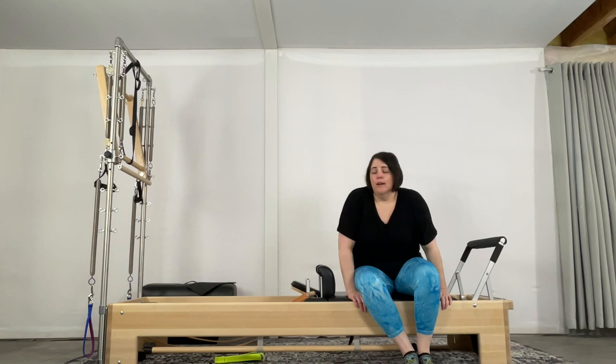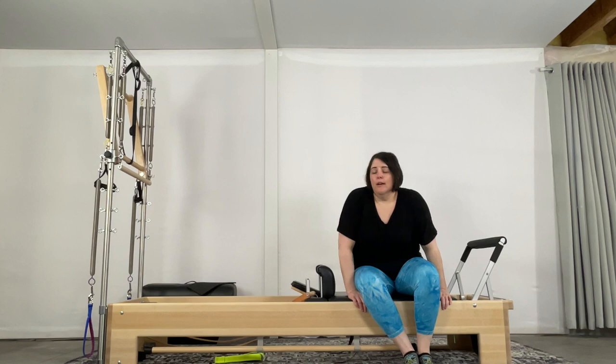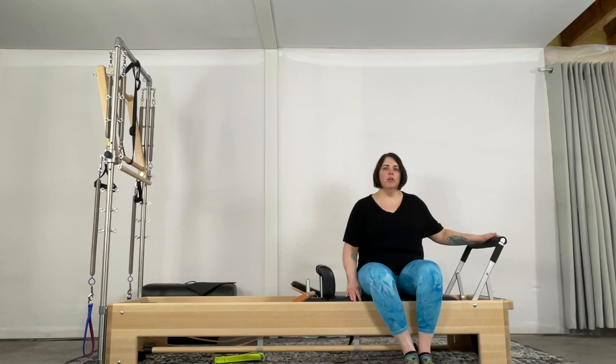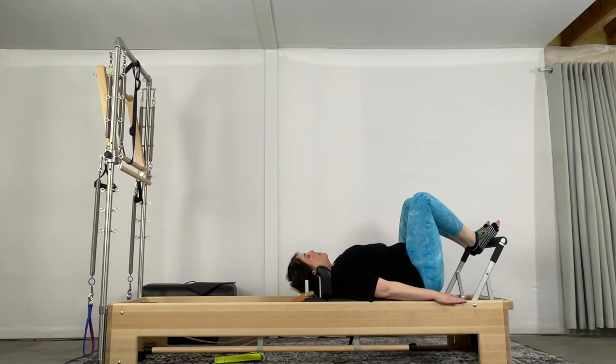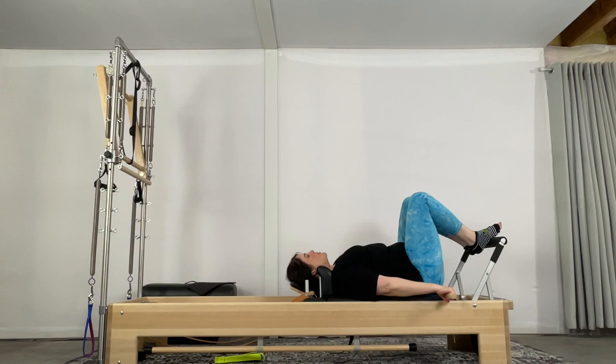Let's get started. You can start with three to four springs. Headrest is up for footwork, foot bar is up. Lie yourself back. As you're here, I want you to feel comfortable. So if headrest needs to be down for you, go ahead and take it down so that you feel like you have space in your neck and your chest. Options always, if you can't get the arms onto your carriage, is to maybe grab a pull and press the pull down and then reach the knuckles away to open you up. I'm going to go ahead and use this today just so that you can see what it looks like.